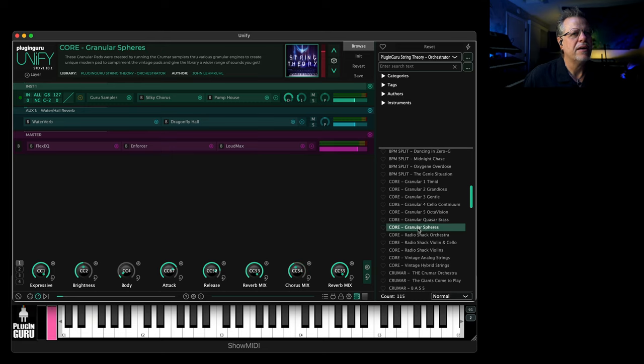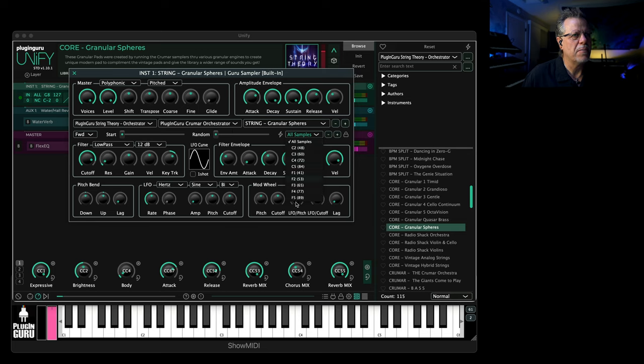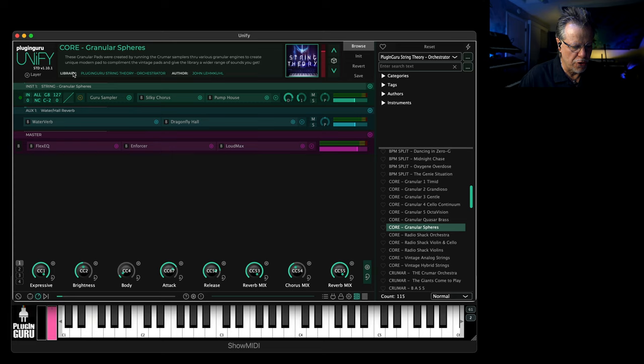'Spheres' — I think I used Fragments for this one because you could do all this really cool fast stuff. And just so you know, for these this is not just one sample — these are multiple samples up and down the keyboard. Not as many as the full Krumar, but enough that you can play it and it doesn't sound like Mickey Mouse in one place and slow molasses in others.